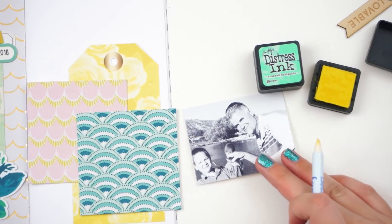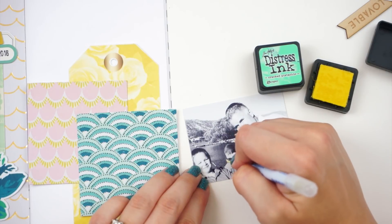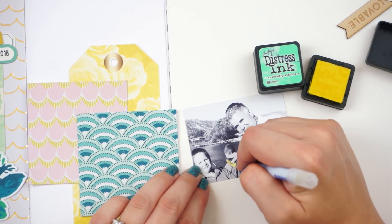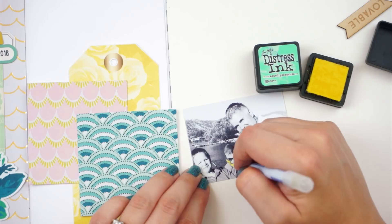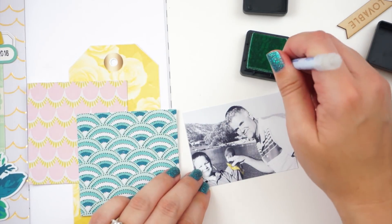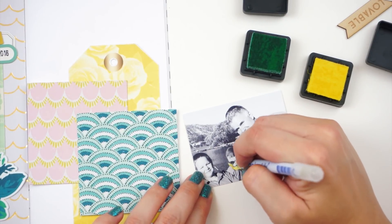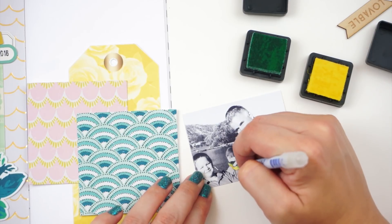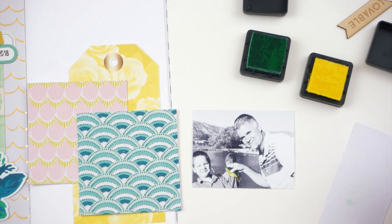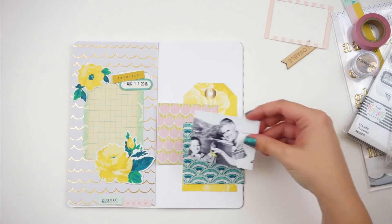I'm taking some Distress Ink in Squeeze Lemonade and Cracked Pistachio and one of these Fantastics — a foam blending tool — and I'm going in and adding some color detail to the fish. This is just going to pop that fish out. These are not the actual colors of that fish, but it just helps it stand out and brings attention to what is going on in the photo. Since I'm working on photo paper, Distress Inks go on and can tint photos like this because they are transparent. If I use Distress Oxide inks, I would have a problem with the oxide portion of that ink, so I am sticking with regular Distress Inks for that.